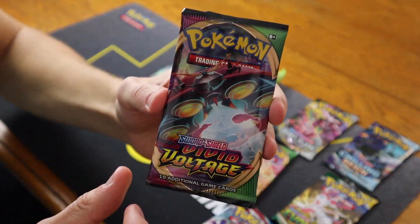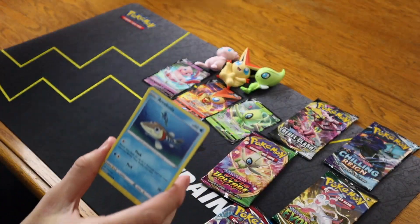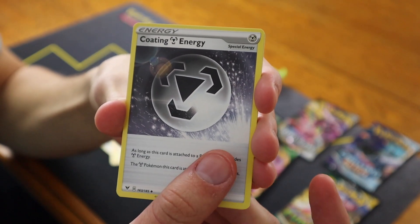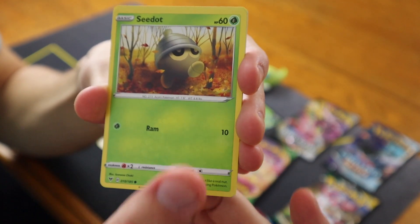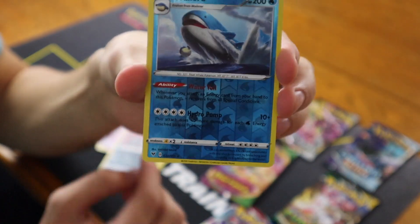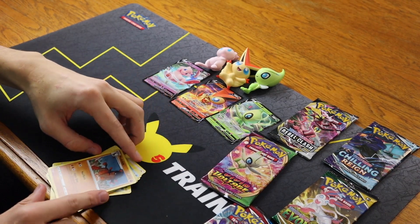Let's try our luck with a Vivid Voltage pack. Can we get any luck with this set? Take out the code card from the back. Fire Energy in the front, Loudred, Zebstrika, Coating Energy, steel type, Arrokuda, Seadot, Fanfie, Shuppet, Puchina, a Reverse Whale Lord, and the card in the back: a Mudsdale regular rare. So far the mythical squishies have given us no luck at all.